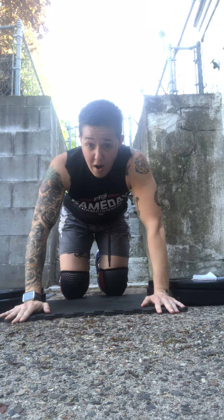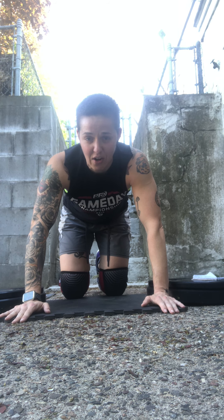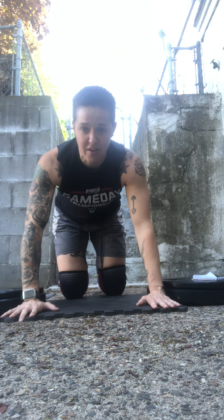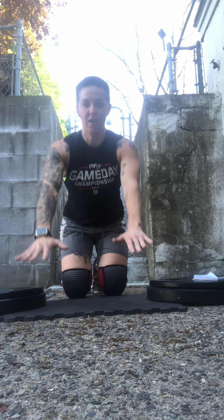If those are too hard — and they're pretty hard, I'm not going to lie — if they're way out of your league and you feel like you're going to fall and smash your face into the ground, you can work on getting a little bit of air underneath your hands. Otherwise, if you're not able to do a plyometric-style push-up where you're getting a little bit of elevation, just go ahead and stick to regular push-ups. You're still going to get a great workout.